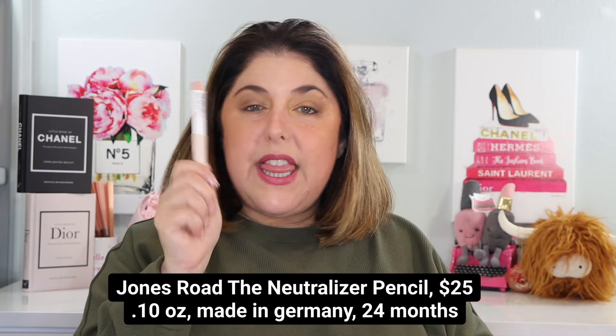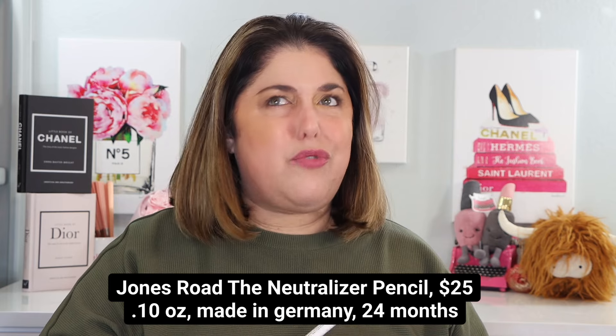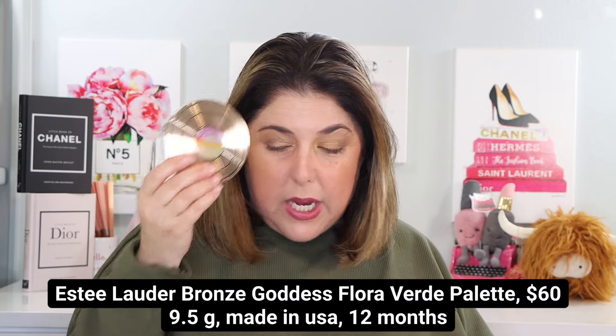We're going to look at the brand new Jones Road The Neutralizer Pencil — it's a color corrector. We've been doing a lot of color corrector reviews on this channel. We're also going to look at a new little collection from Estee Lauder. They've added to their Bronze Goddess selections, so we have the Shimmering Gelée Glimmer Gloss Highlight and the Flora Verde Palette for eyes and cheeks.